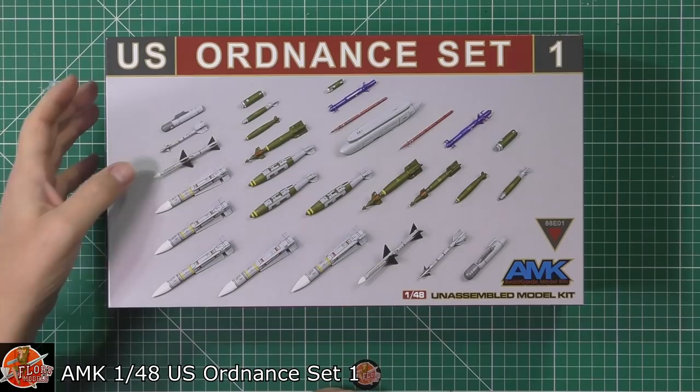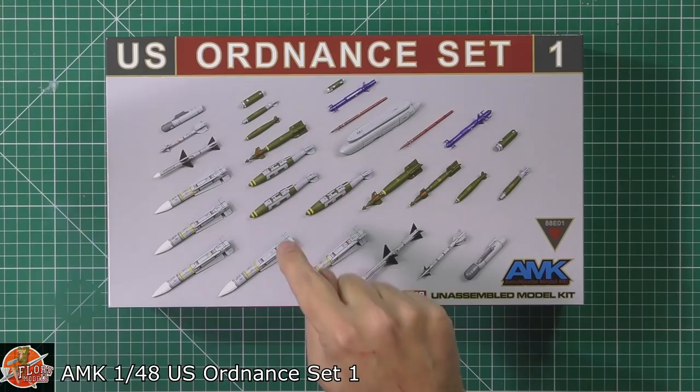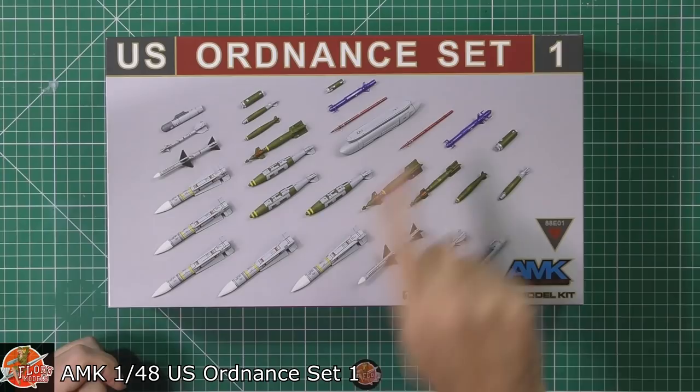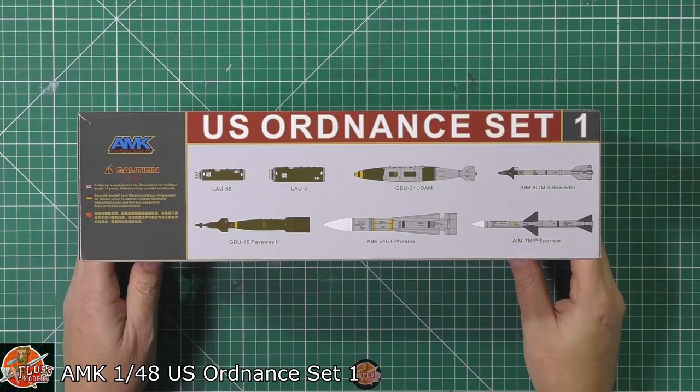This is quite reminiscent of the Hasegawa kits we've seen before. From my recollection, we've got a Lightning, Sidewinder, Sparrow, Phoenix missiles, Rocket Pods, GBUs, LGBs, Mark 82s, right the way through including TARPS pods and the instrumentation pods for ACM and things like that. Should be quite a nice set and be one of those that fills in perhaps some of your weapons needs.